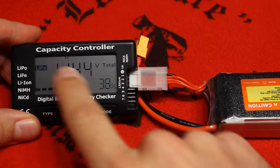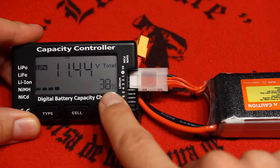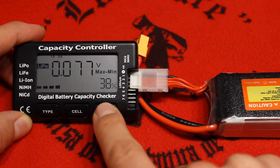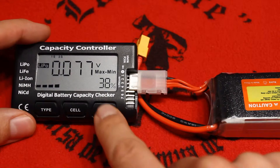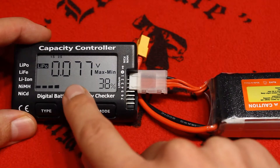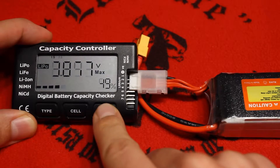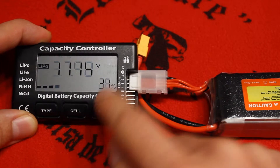This is a LiPo, and for this voltage, for a LiPo battery, this means it has a charge of 38%. If we press MOD, we will cycle through the different modes of the device. We see the minimum/maximum difference — a difference of 0.077 volts between cells 1 and 2. And then we see the individual cells: cell 1 has 49% at 3.8 volts, then cell 2 and cell 3.